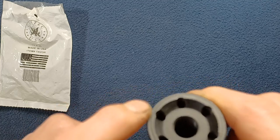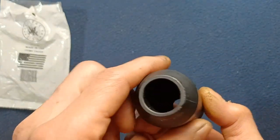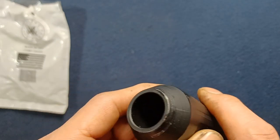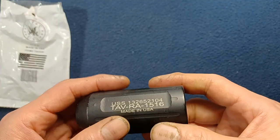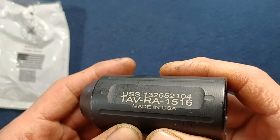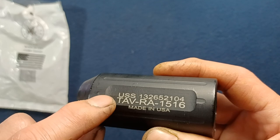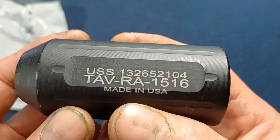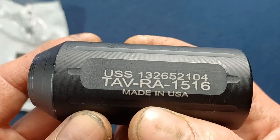You can see here some fake holes drilled — they only go as far down as about here, they don't pass through to anywhere. As you can see, there is no light passing through. The only passage is through that single hole right there. And again, just an empty chamber. Marking-wise, it does appear to have a little bit of a production flaw — it might be more ideal if the lettering was fully on the flat surface, but it is a clear print. It reads: USS 132652104, TAV-RA-1516, made in USA.